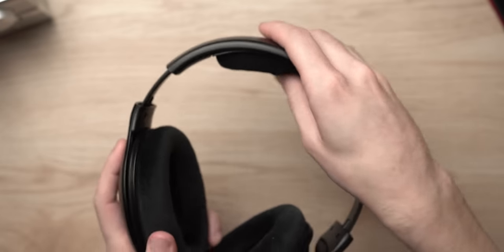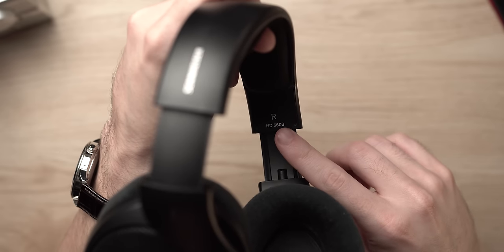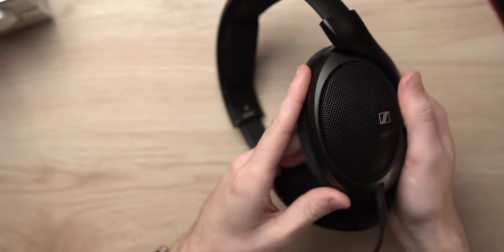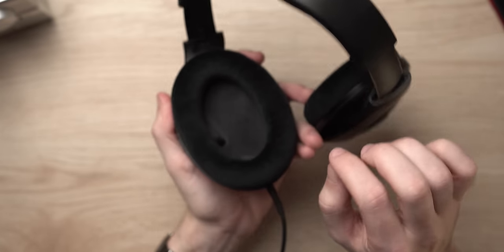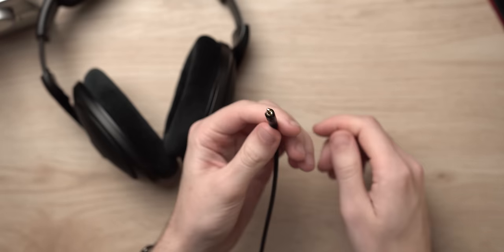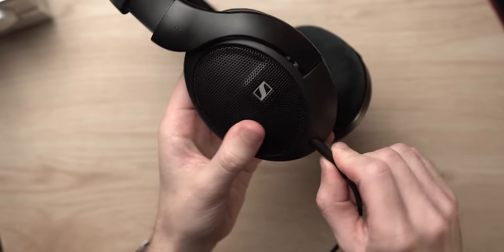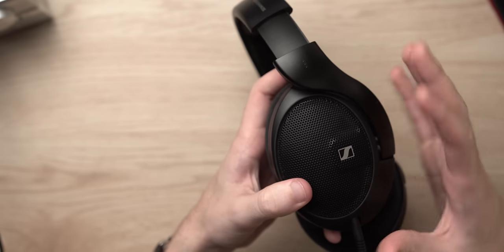There's velour top padding on here, which is nice, as well as velour on the ear pads — I tend to prefer that as it's a bit more breathable. On the inside, we have the branding HD 560S as well as our left and right markings. The Sennheiser branding is here, and then the Sennheiser logo on the actual grille, which is very similar to the HD 660S. You can see there's a dark black fabric behind that, and you can sort of see the driver behind the fabric. The cable is a twist-lock removable 2.5 millimeter, and it seems to be balanced, though I did not get a balanced cable in the box — that could be because I have a press unit.